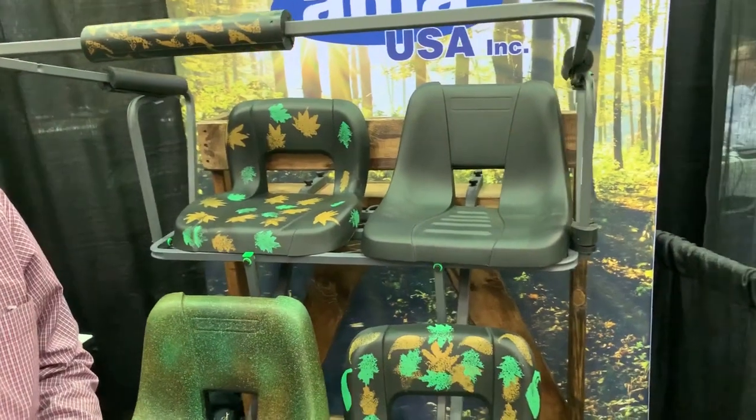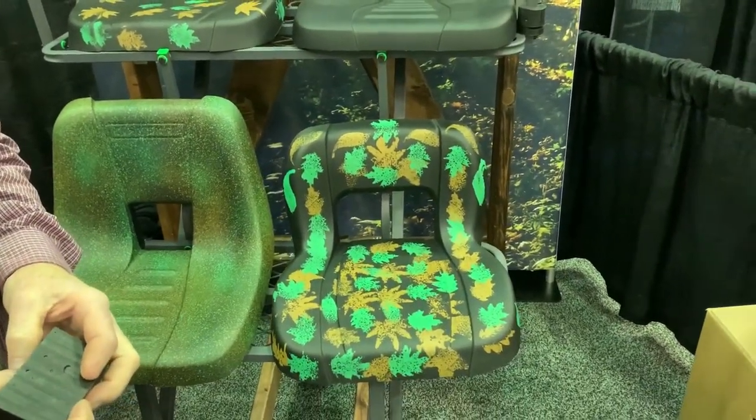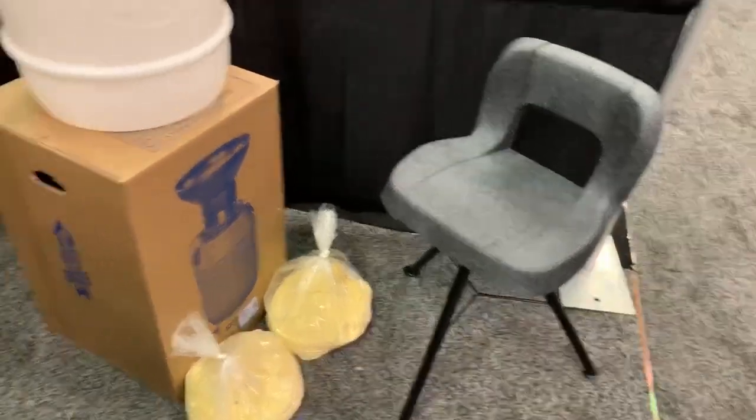They have seats with frames that you can mount and have a supportive back, and also seats without frames that are honestly a little more comfortable and easy to pack around if you need to take them out of your stands. It is super, super soft — I've got to get one of these for bear hunting. It's a new product manufactured locally here in Indianapolis. They're introducing it at the show and looking for opportunities. Sitting in these, I was just amazed at how comfortable they are. He's also got a ground blind chair prototype put together.